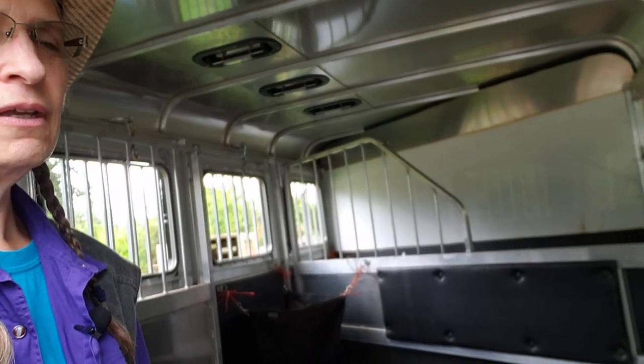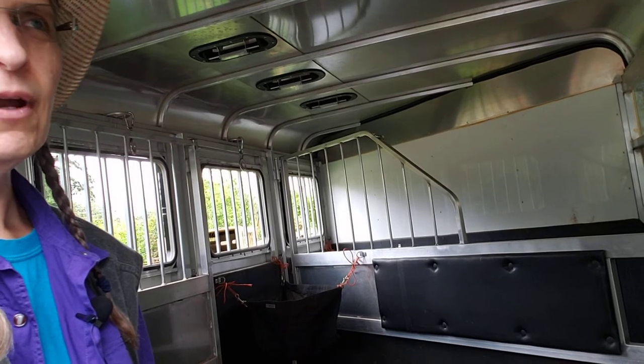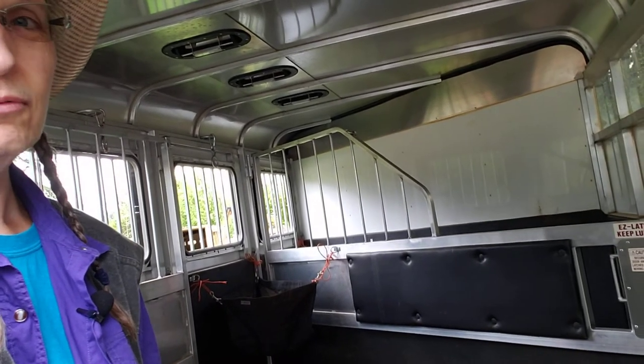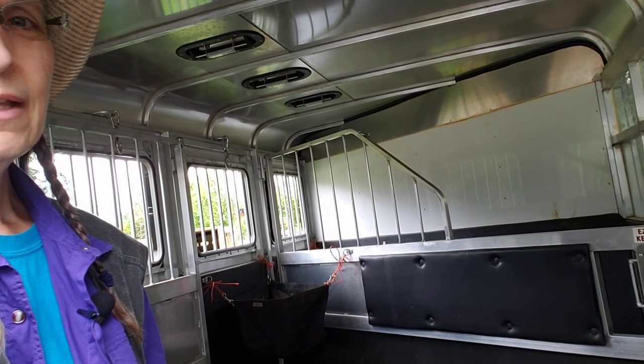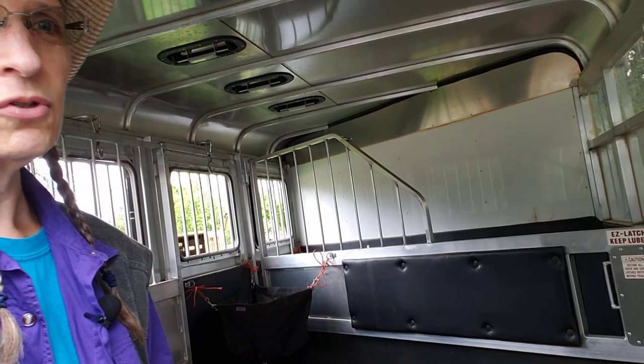Thanks for watching. This is Granny Horse Training, just going over a little bit of trailer safety tips for having your horse in it. Make sure everything else is good on your trailer too, like the floor — the floor's got to be good. Horses fall through floors. There's always something more to cover about trailers, horses, and accidents.